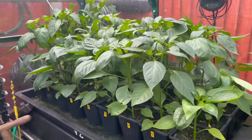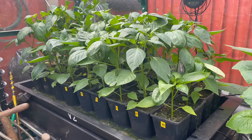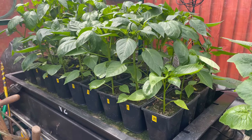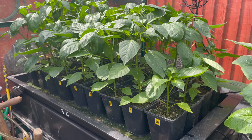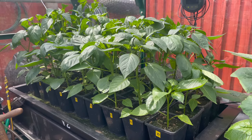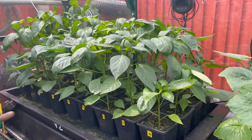This is the stock of peppers that I've got to choose from. And just like the onions, I'll be doing a stock check on what varieties I've got. There are a lot more varieties than there are of onions, but I'll pick the best of each and the surplus will go out into the borders in the greenhouse.